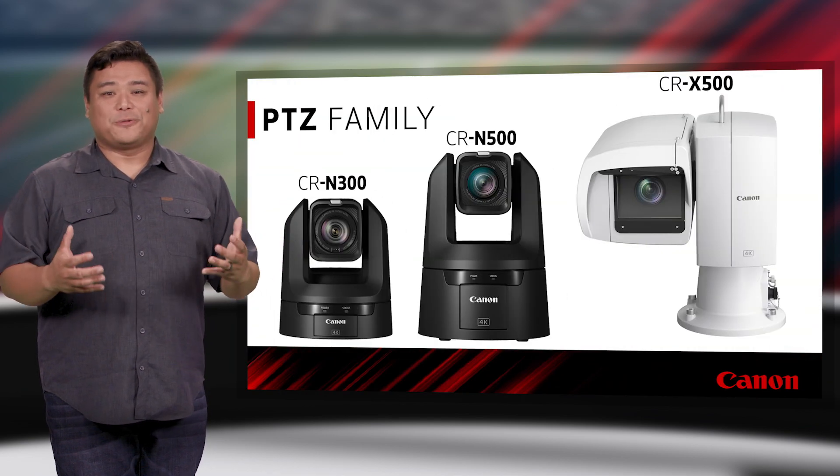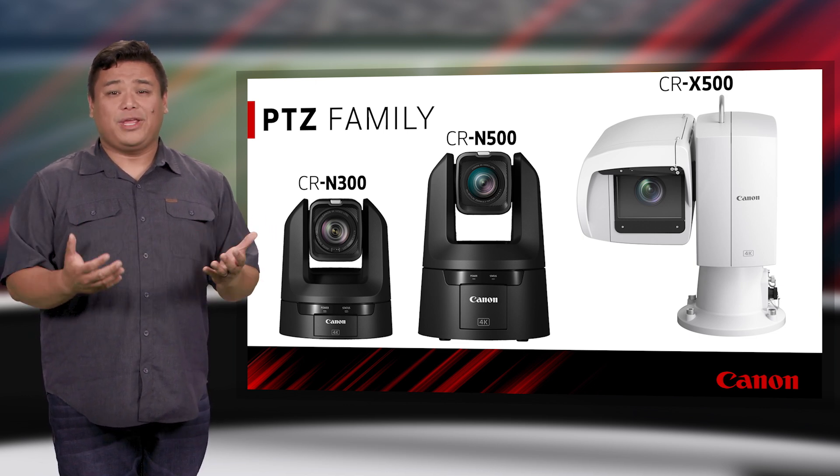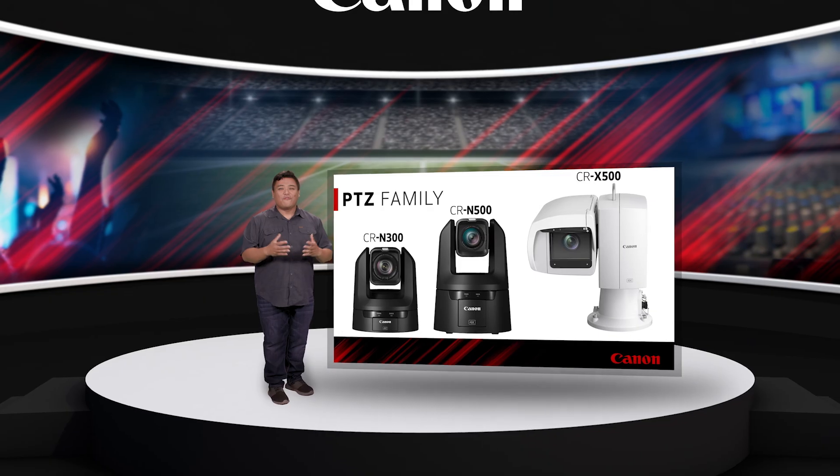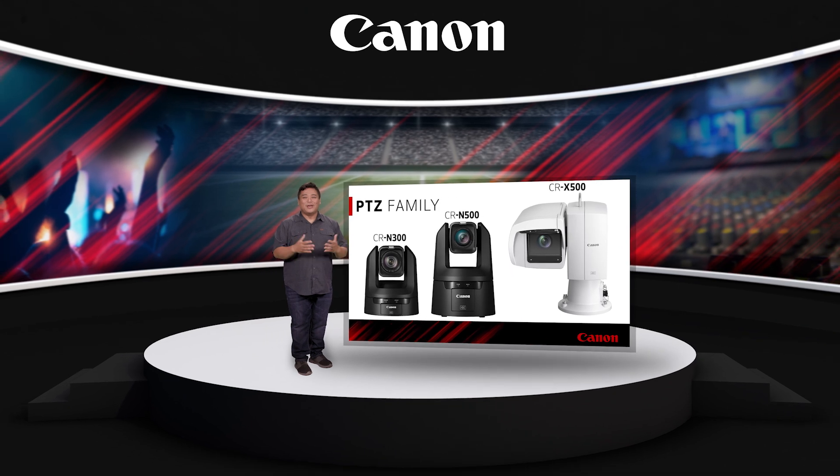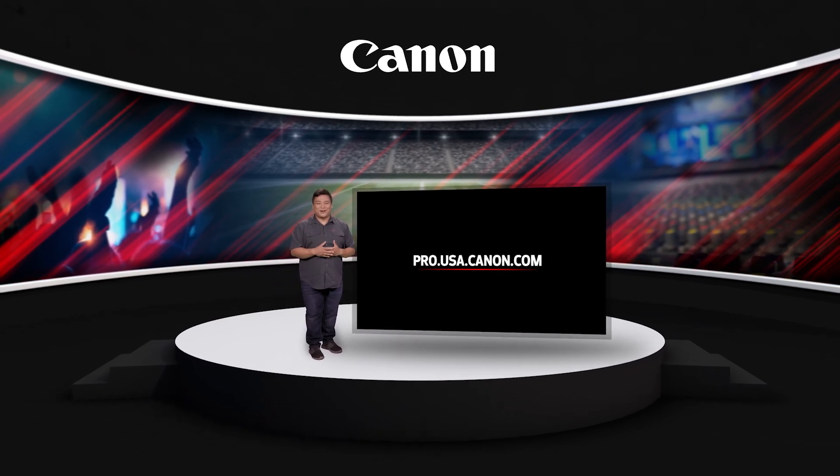The Canon Professional PTZ camera lineup offers the peace of mind of being backed by Canon USA's 3-year limited warranty. For more information on Canon's family of 4K PTZ solutions, please visit pro.usa.canon.com.